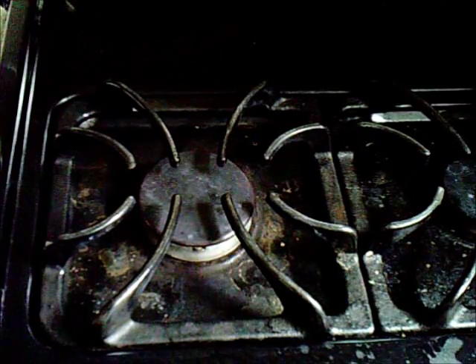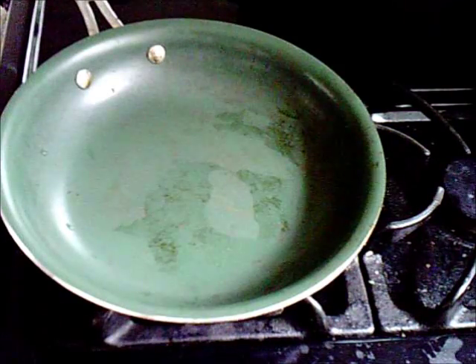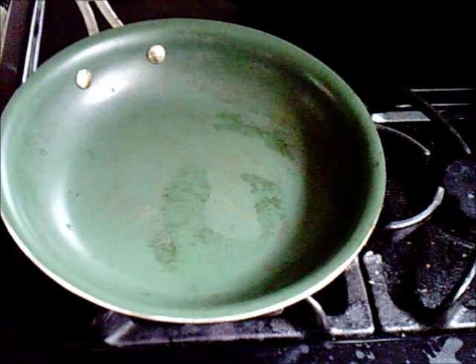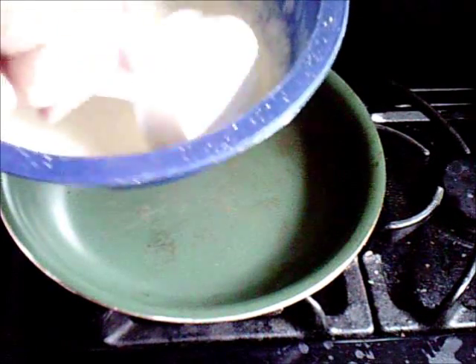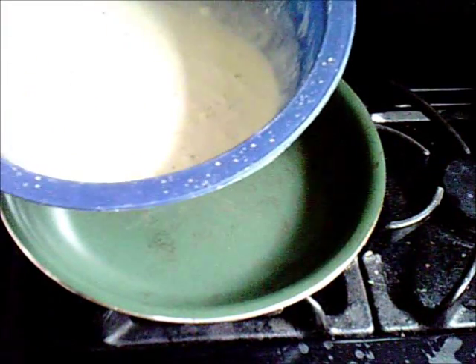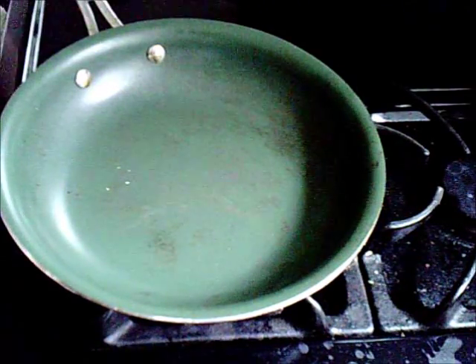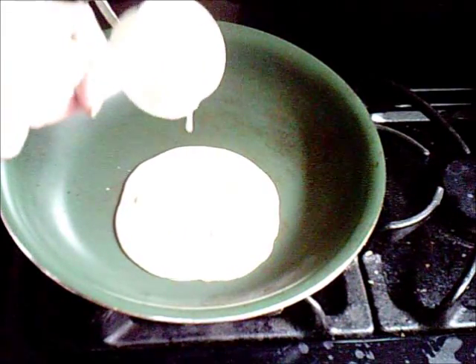First, I'm going to turn the heat on low. There's nothing in that pan except water where I just washed it off. So I'm going to take and fill this cup as best I can, like that, and pour that in the center. Notice it comes out nice and smooth.